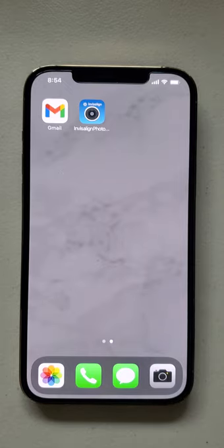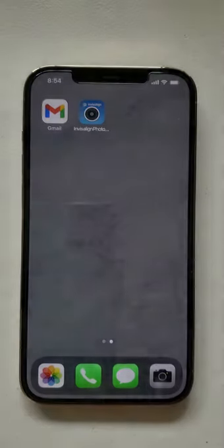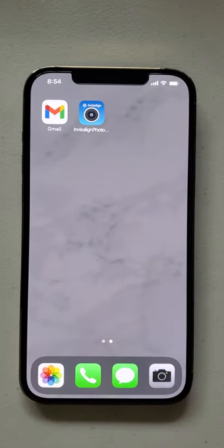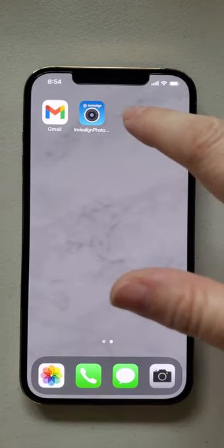Thank you Invisalign for allowing me to make this video. This is my opinion, my opinion only. Please do not send me nasty letters telling me to take this down. I do recommend if you are using Invisalign that you use their photo uploader app. You can find it in your iOS or Play Store and it looks like this.